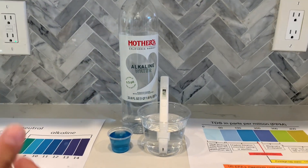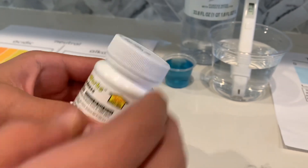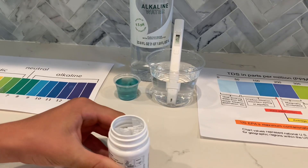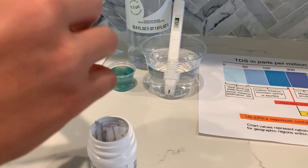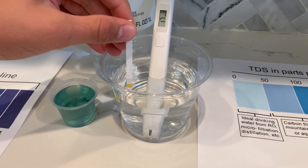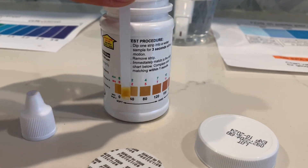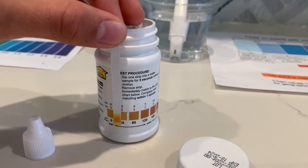Now, let's test the hardness. We will be using WaterWorks Total Hardness Tester. Let's take a strip out and put it inside without motion for 3 seconds. Now, let's compare it. I give this a 40.